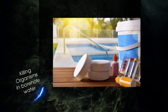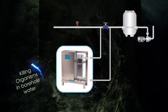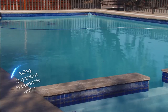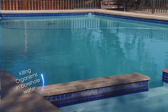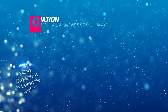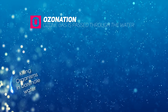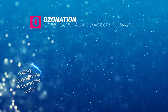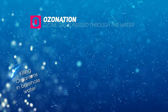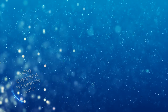Chlorine is either applied in pellet form or by using a salt water chlorinator. Salt water chlorinators use salt to create chlorine in your pool water, and your pool water will taste slightly salty. Ozone is a gas produced by subjecting oxygen molecules to high electrical voltage — the ozone gas kills microorganisms. Ozonation is a water treatment process that destroys microorganisms by passing ozone gas through the water.